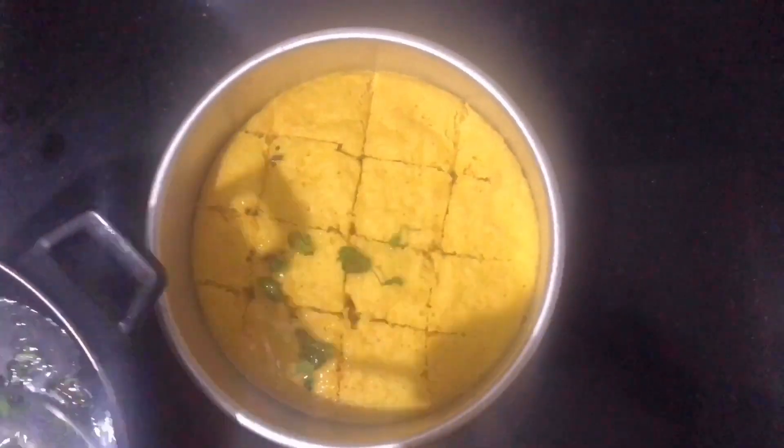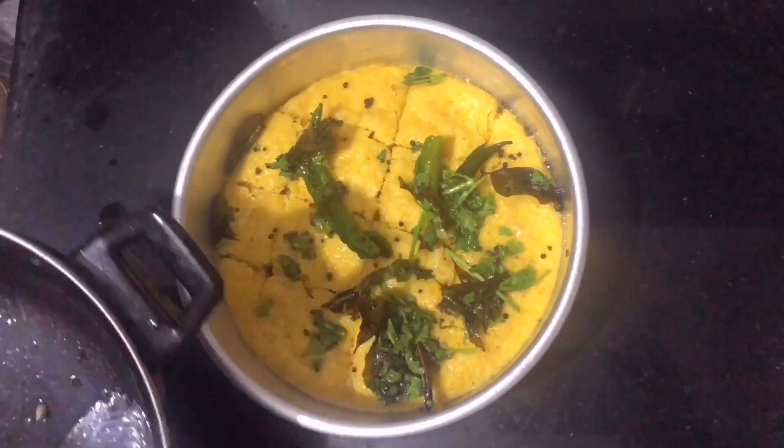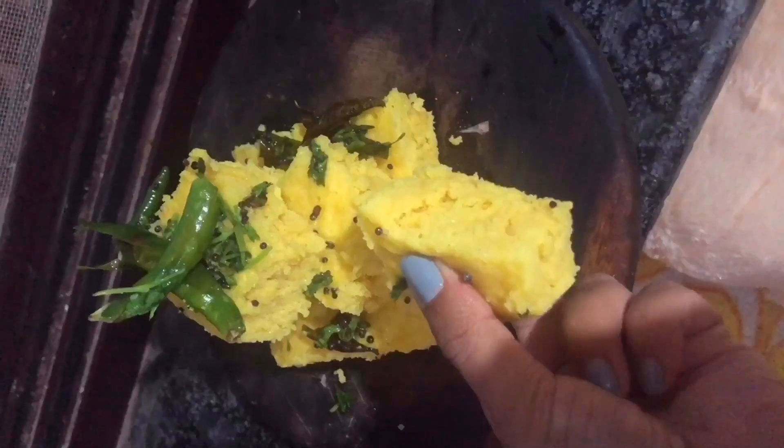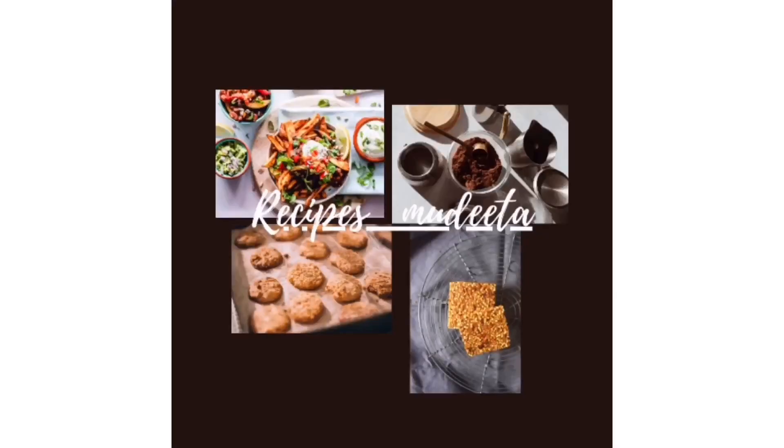Pour the tempering over the warm dhokla and enjoy! Don't forget to like, comment, and subscribe to my channel.